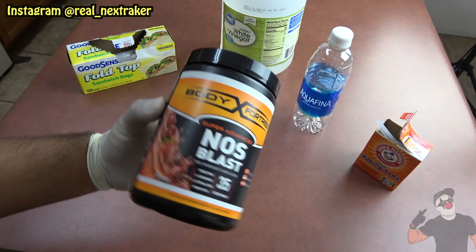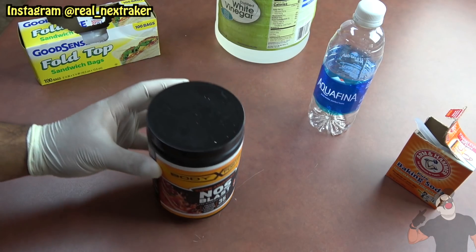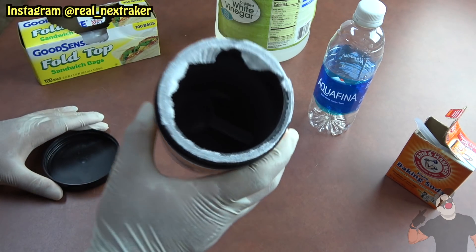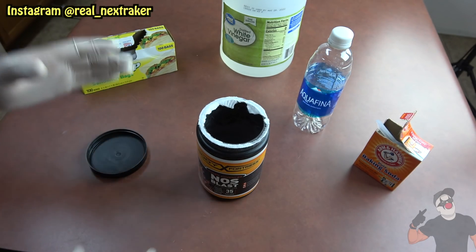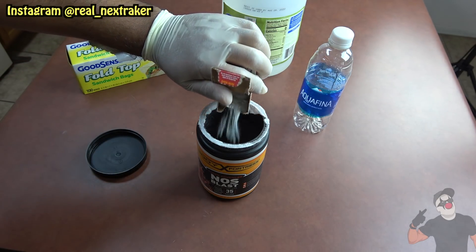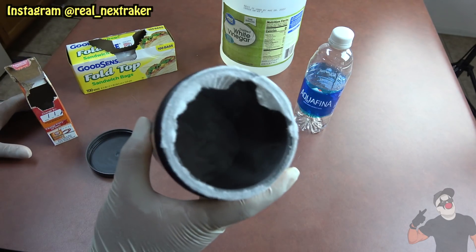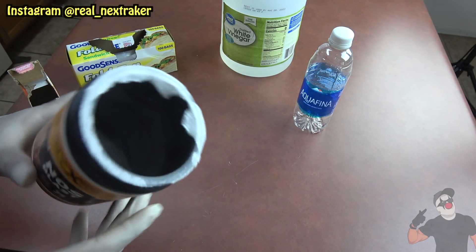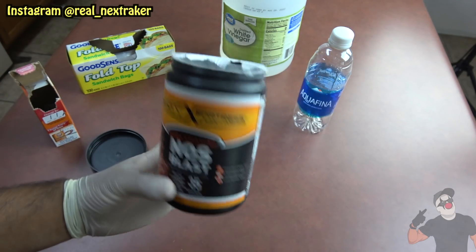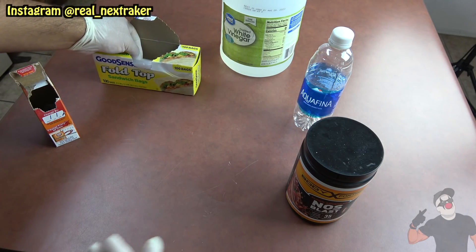This right here is a bottle of pre-workout. As mentioned, a lot of people use this before their workouts to get that boost of energy. We're gonna open this up — it's empty — and add some baking soda inside. I'm gonna dump a bunch in; baking soda is a powder so it can definitely pass off as pre-workout. Some pre-workouts are different colors like green, red, or blue, but this one is just plain white, and that's how we want it.